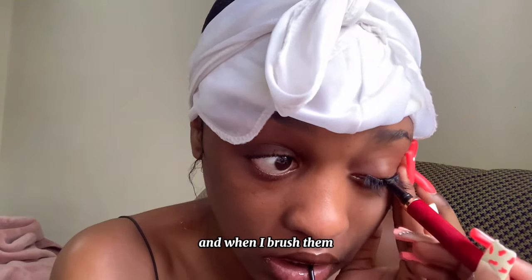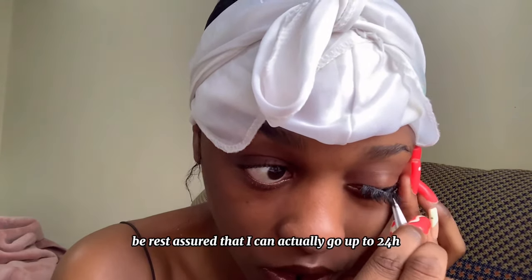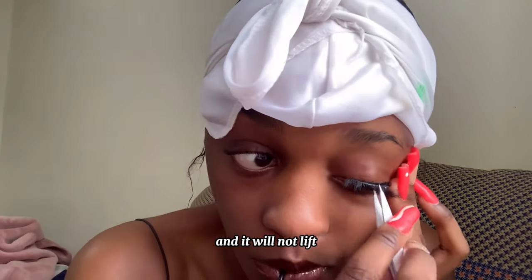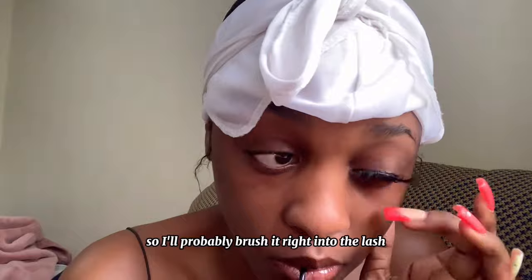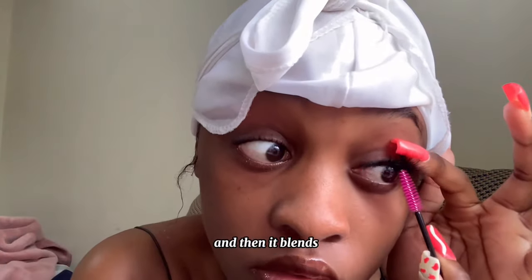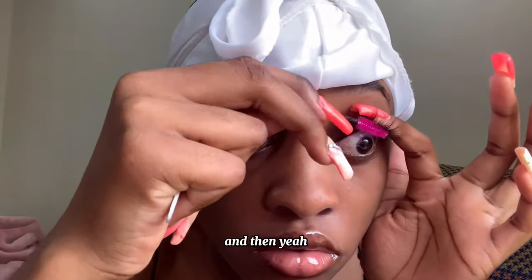Trust me, this process took me about 10 minutes because I have naturally very curly lashes — it's quite a process. I'm going in again to make sure that my lashes don't lift. When I brush them, I can actually go up to 24 hours with these lashes because my natural lashes will interlock with the band and it will not lift. I'll properly brush it right into the lash and then it blends, and I know that for the rest of the day I will be alright.